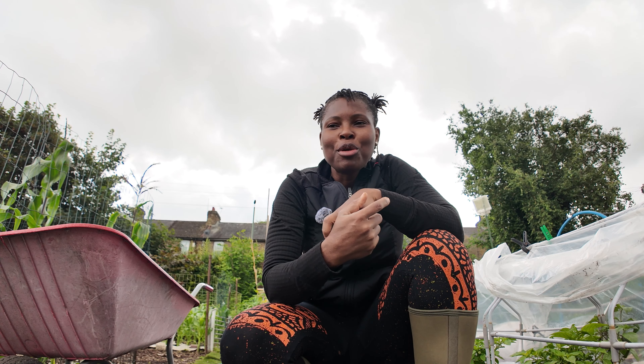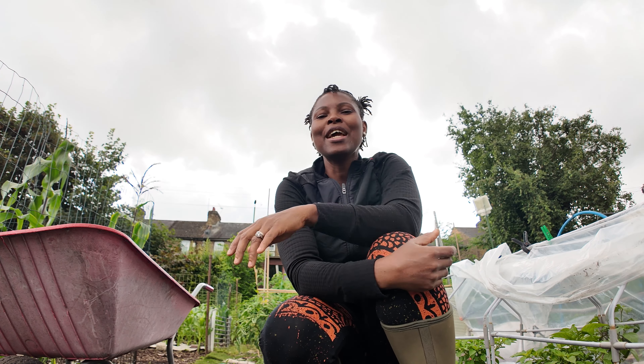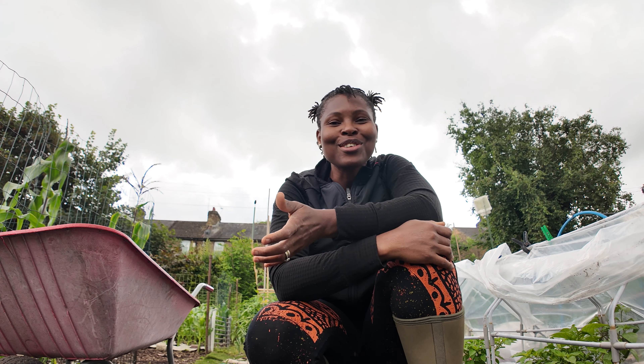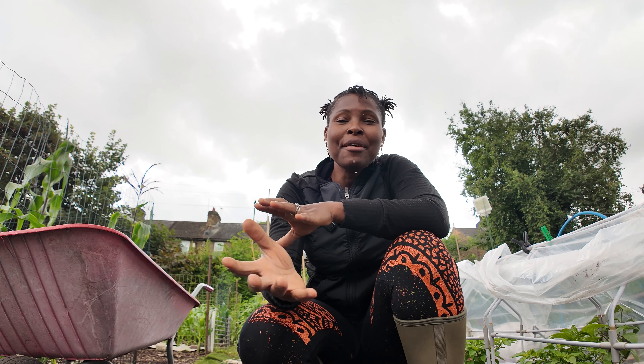I love no-dig, don't get me wrong. I love Charles Dowding — he's like the father of no-dig today. I don't dig or till the soil; I've never done that. My ancestors didn't do that either. My grandma grew food using a totally different approach — clearing the weeds, burning, and then planting — and they grew really healthy organic crops that way.